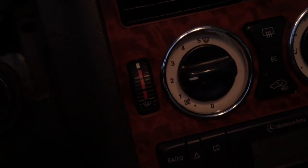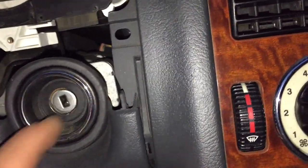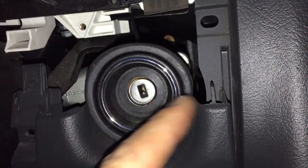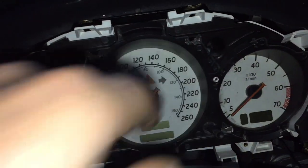Putting it back together is the opposite of taking it apart. When you're putting it back in, make sure to line up the pins — there are pins here, here, here, and here that you need to line up. The last one that went down into the hole goes in first, then push back and pop the top on. After everything else is together and your screws are all in the gauge cluster, you're done. Thanks for watching.